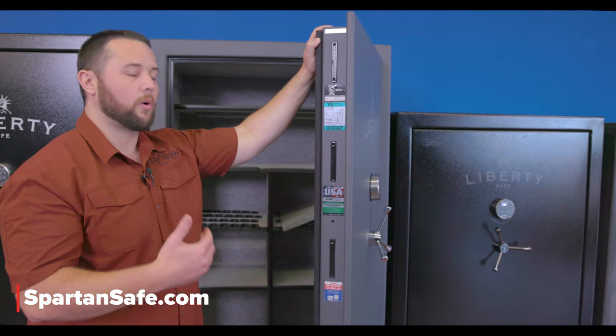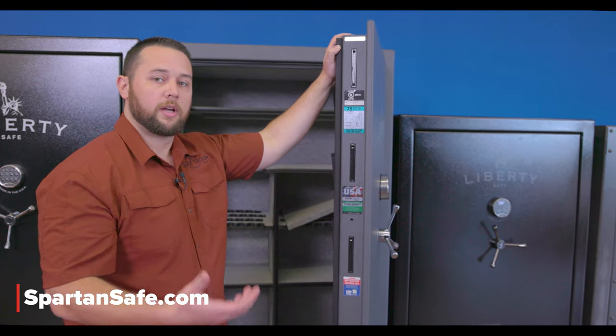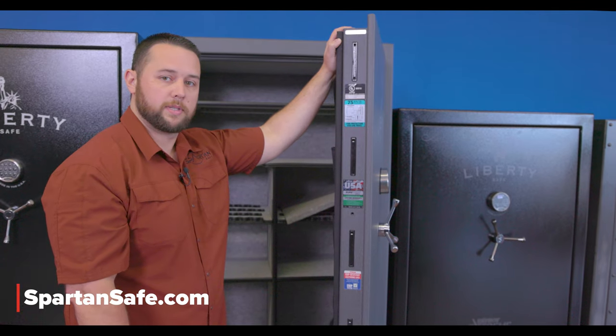If you guys have any questions about these two safes or any other safes on our showroom or website, reach out to your local Spartan Safe showroom today.